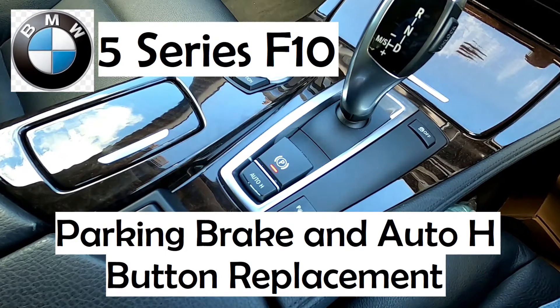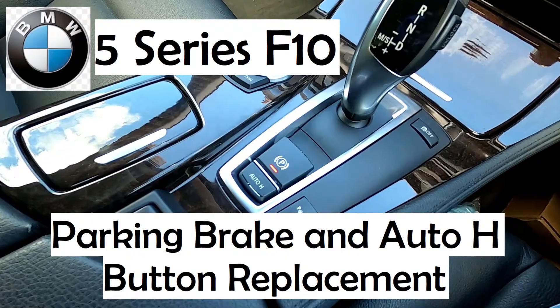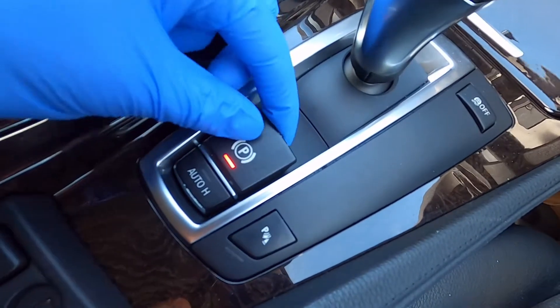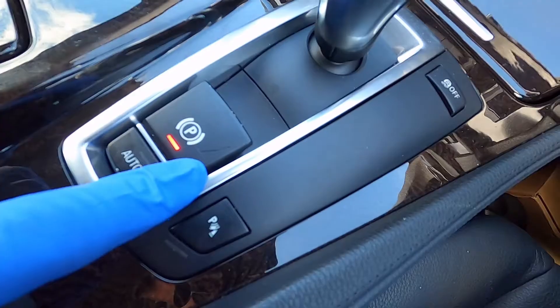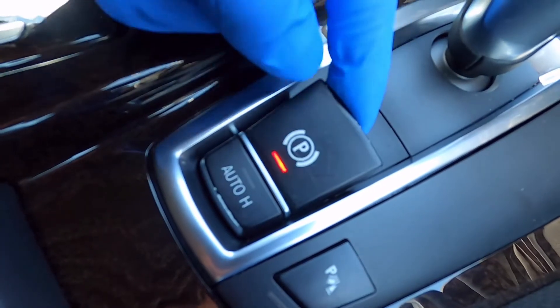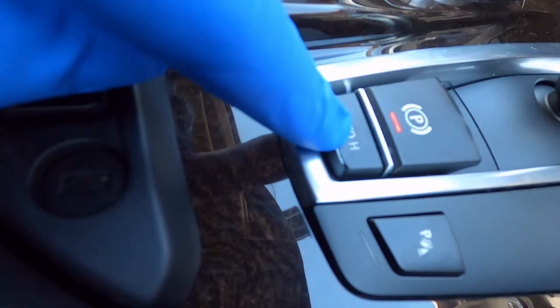This video shows how I replaced the parking brake switch and Auto H switch on my BMW 5 Series F10. The parking brake button is cracked in several places, right across the middle of the P symbol and also front to back. The black colouring on the edge of the Auto H button is wore away, so I decided to replace both buttons at the same time.